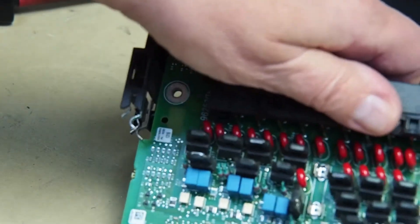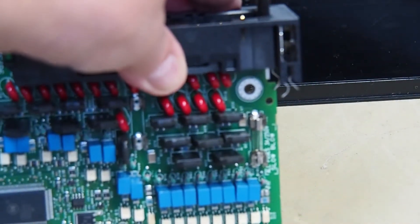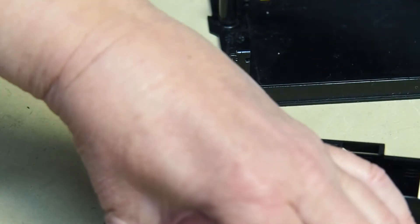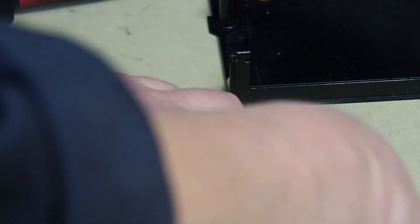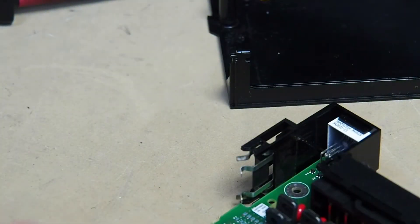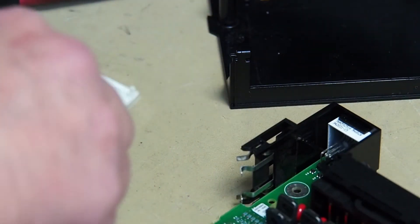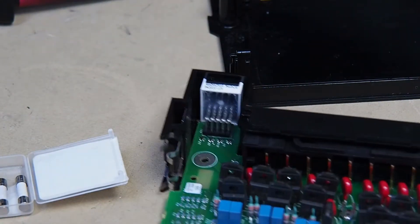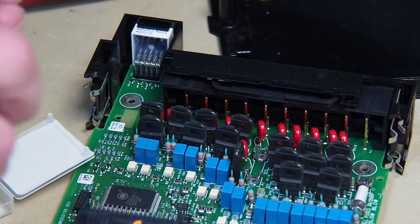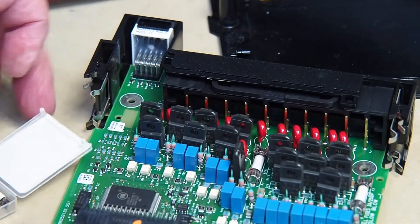You can see on this end that someone has replaced that fuse at some point, and they've put a standard glass fuse in, which is not a slow blow. So we have it open - we'll change both of them. Take your fuse, a standard little fuse. The middle one again, you're going to need your pliers to be able to get the fuse in there, because it's way down in there. The fuse is in. We're ready to reassemble.